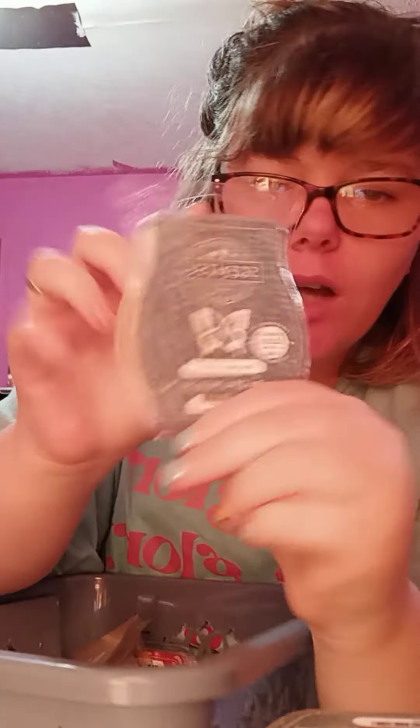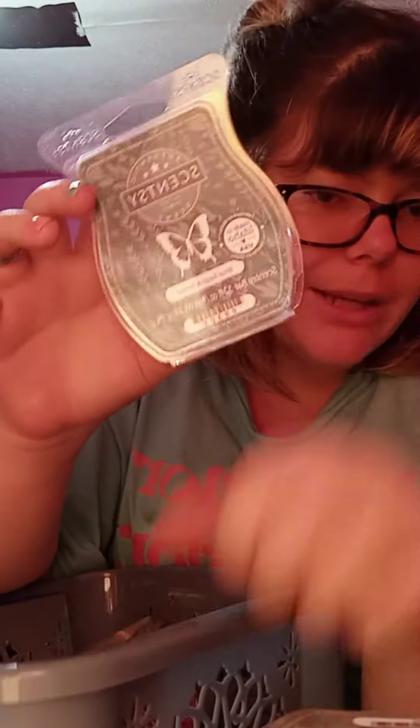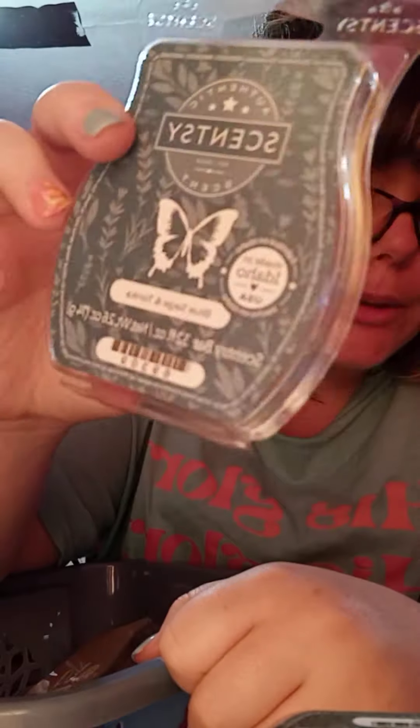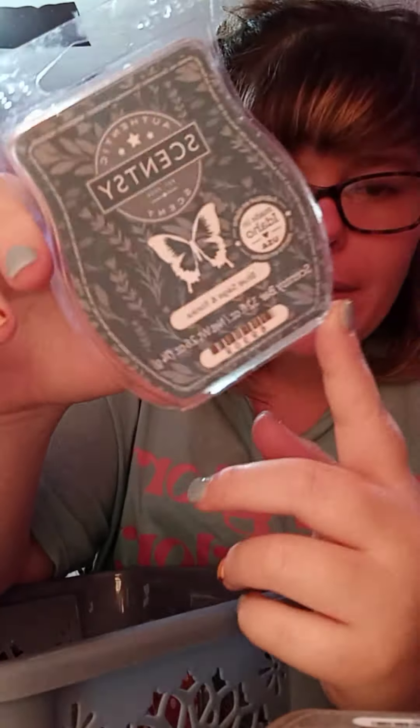Blue Sage and Tonka was not my favorite either. I did it for sampling, and several of my customers like this scent, but me, I just didn't like it.